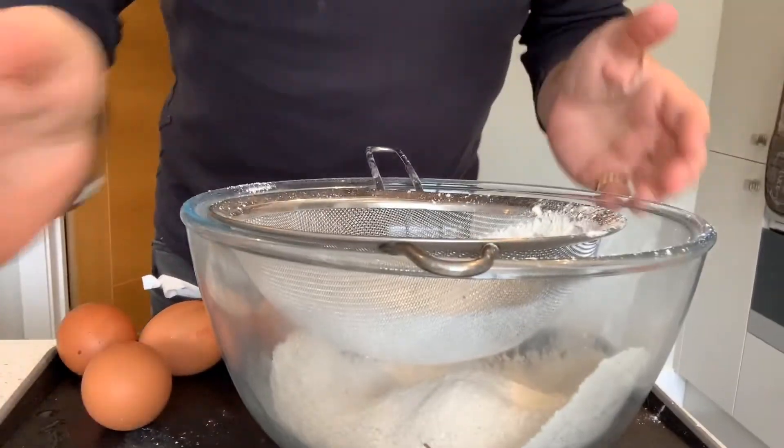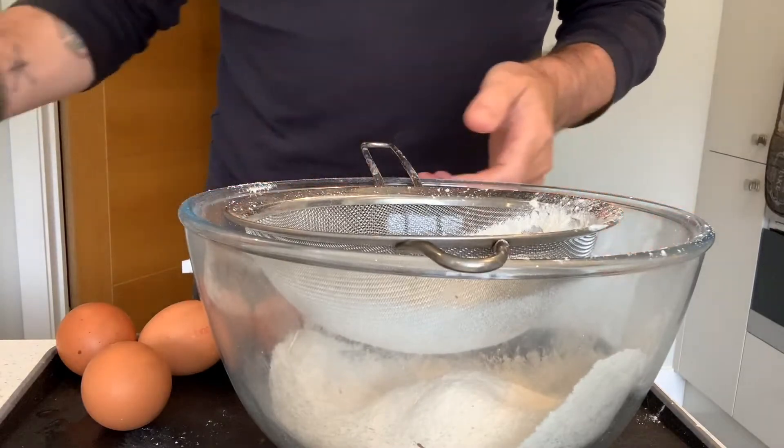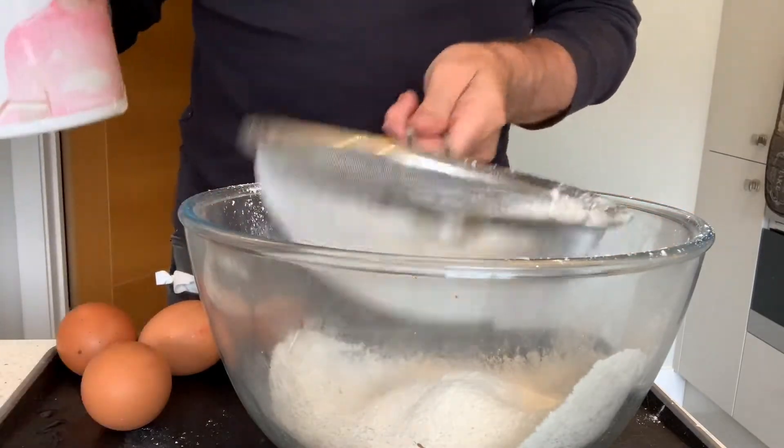So what have we got? I've got my glass bowl, I've got some flour — it's plain flour, 225 grams, which is just under two mugs — and a sieve.